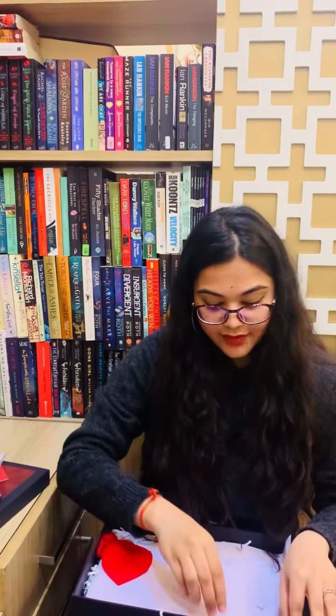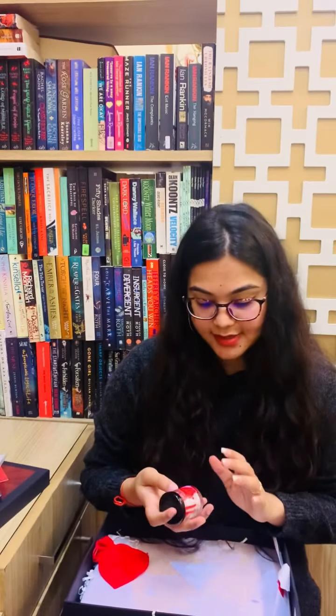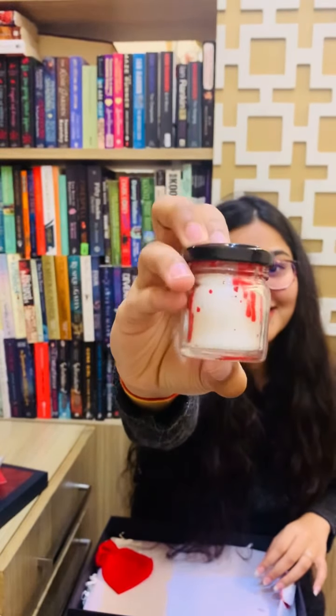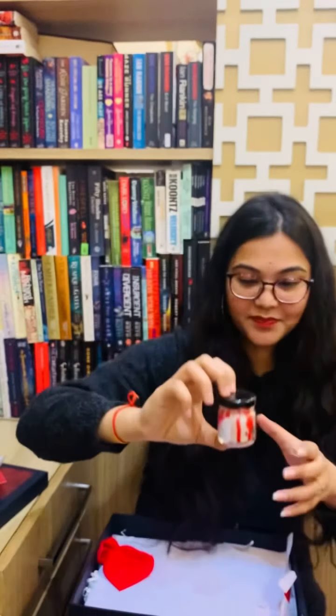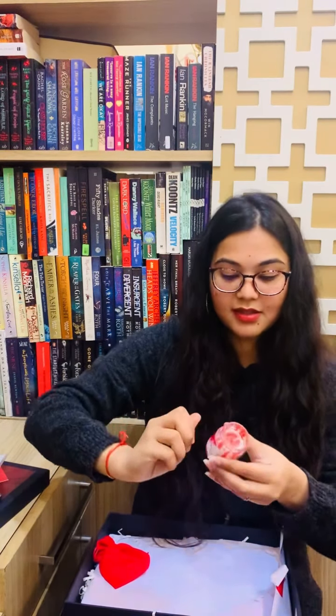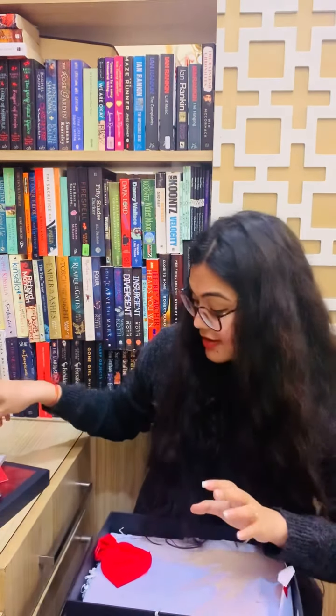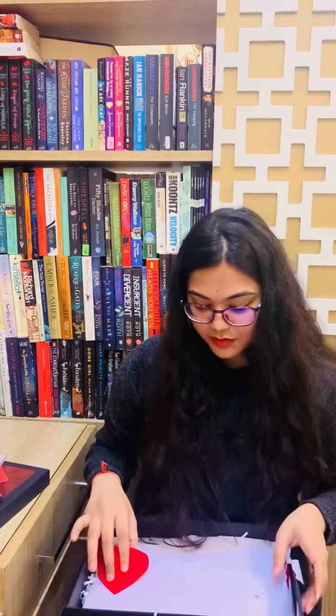Next thing we have is a candle from Lumosent. It has this beautiful diamond design. Look at the candle and look at the colors. This is what it has inside, and it smells so good. I am a big fan of candles so this would be my favorite.